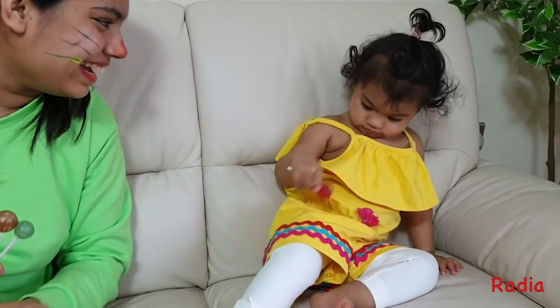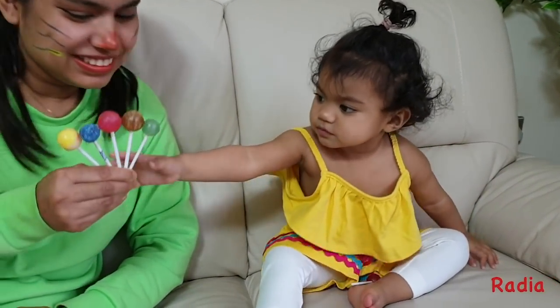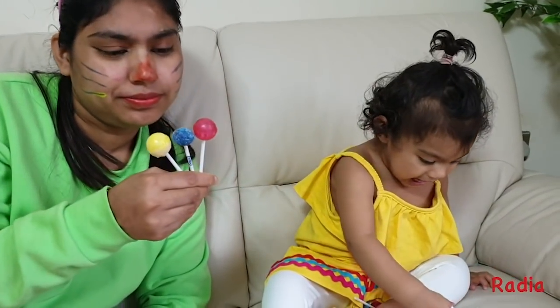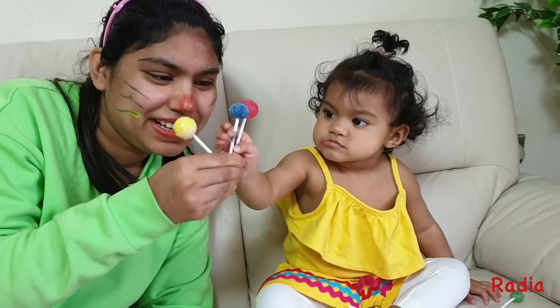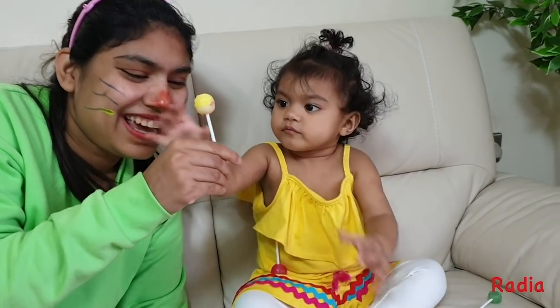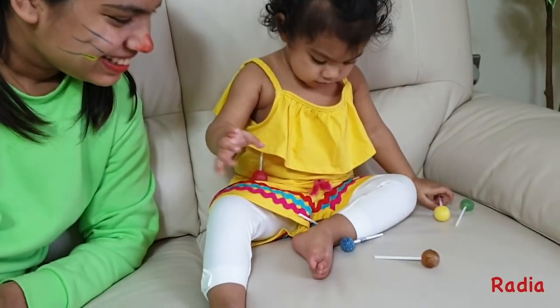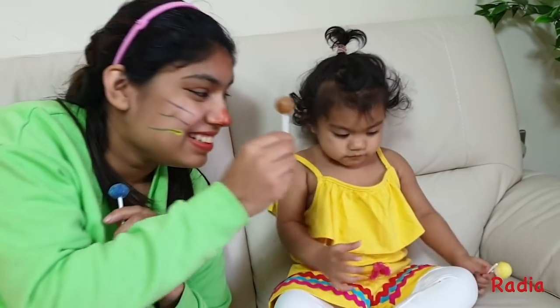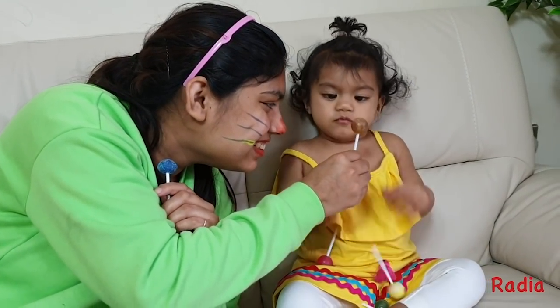Green. Here I am. How do you do? Green and brown. Pink. Blue and yellow. Radhi wants all of them. Okay. Brown color. Where are you? Here I am. How do you do?